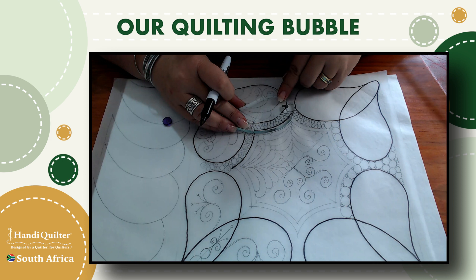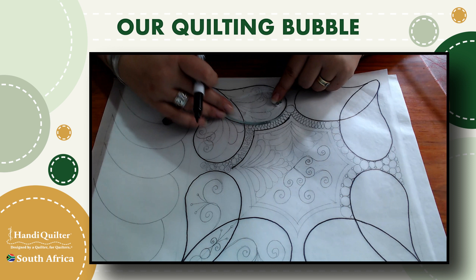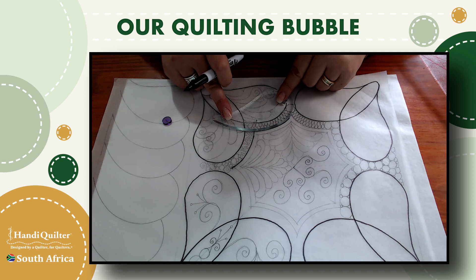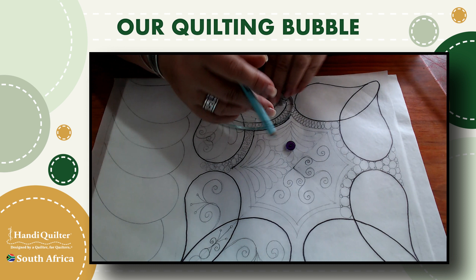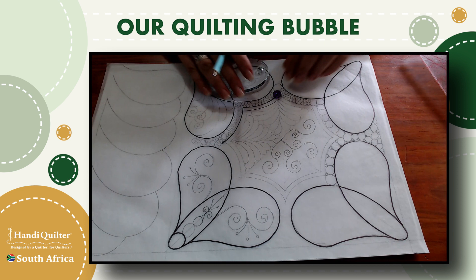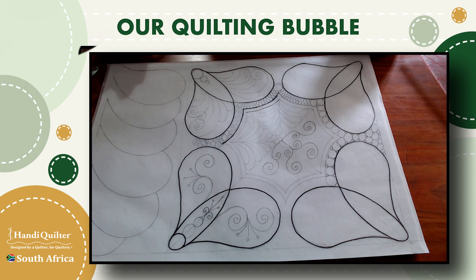I wiggle my ruler until it fits the line I want to echo, because when it was on the original heart layout and I move it up, the lines no longer meet. But if I twist and rotate the ruler I find an angle that lines up with the previously sewn stitch line, then use the drawing wheel again for planning purposes. This page shows a couple of ideas of what you can do inside these hearts — test and filter your preferences, as custom and detailed as you want, or keeping it simple. Let's have a look at a border design.